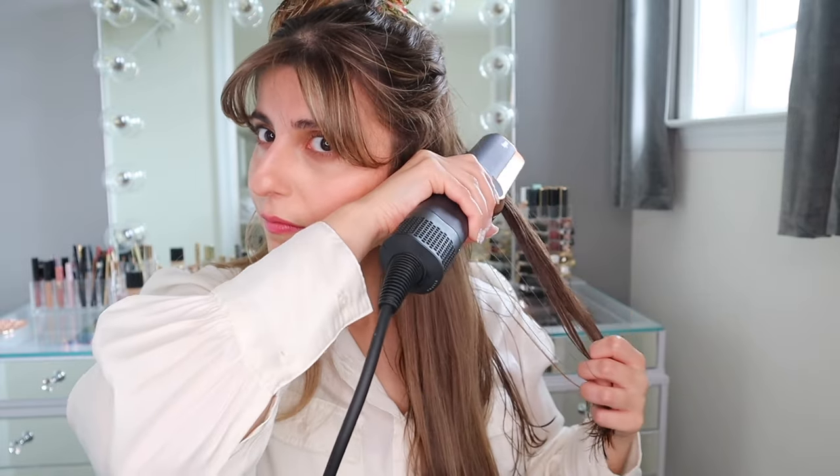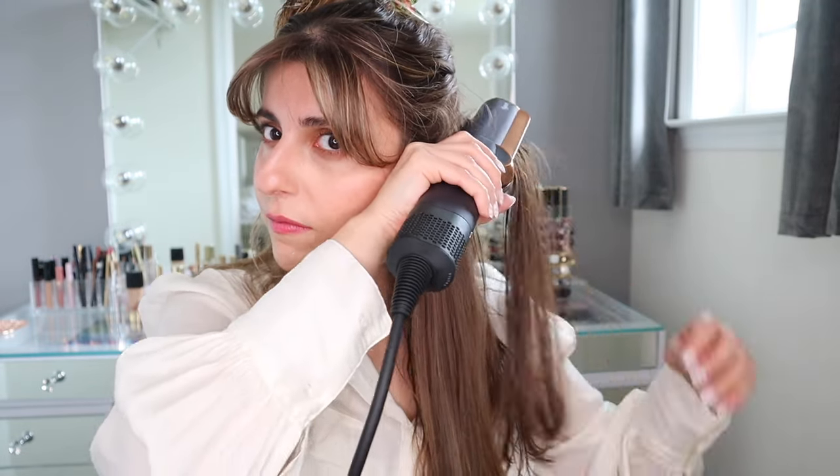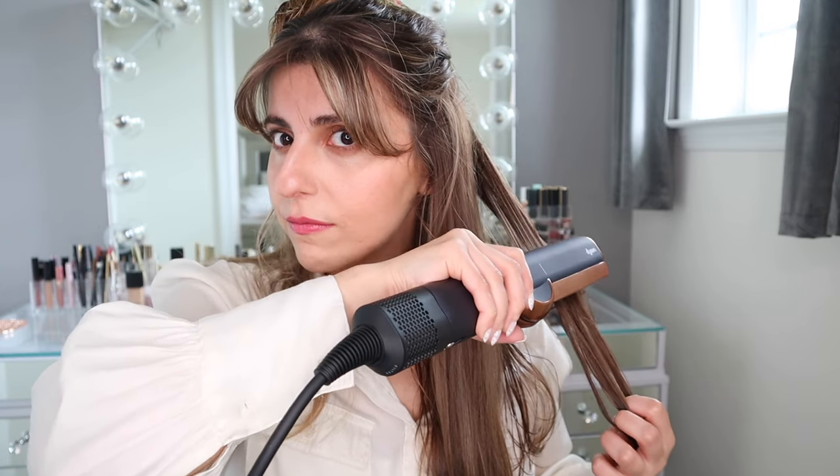The nice thing about this tool is you don't really need to pick up perfect strands to straighten. You can straighten just as if you're brushing out your hair in no particular order. The device runs smoothly through the hair without tugging at all. My hair tends to dry quickly, so about two passes in wet mode and one pass through dry mode is enough for me. However, with thicker hair, you might find that you need about three to four passes. Keep in mind, the slower you run through your hair, the more straight it'll be. I personally prefer a little bit of volume, so I tend to run through the strands faster.